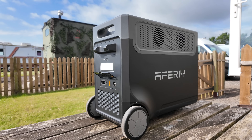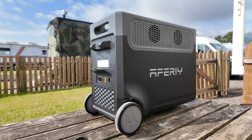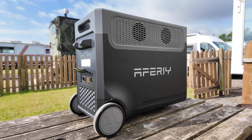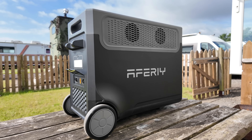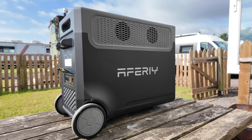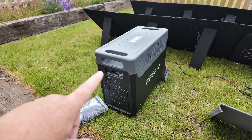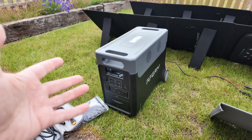Let's run through some tech specs. The Aferi P310 has a battery capacity of 3,840 watt-hours. If you were trying to convert that into 12-volt for a van life scenario, that's 320 amp-hours of usable battery power.